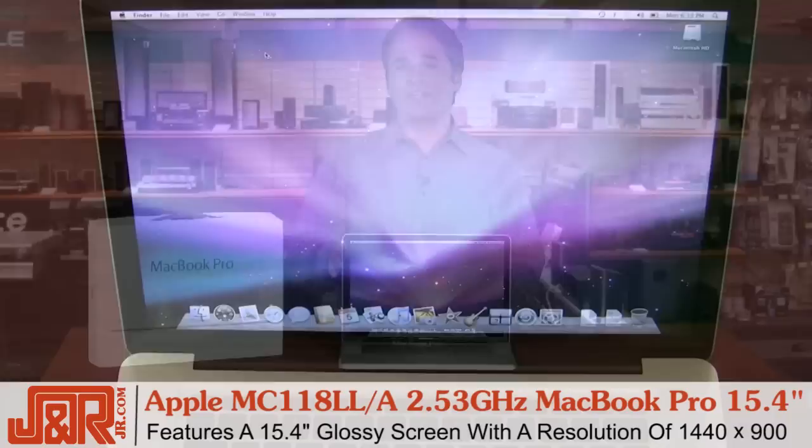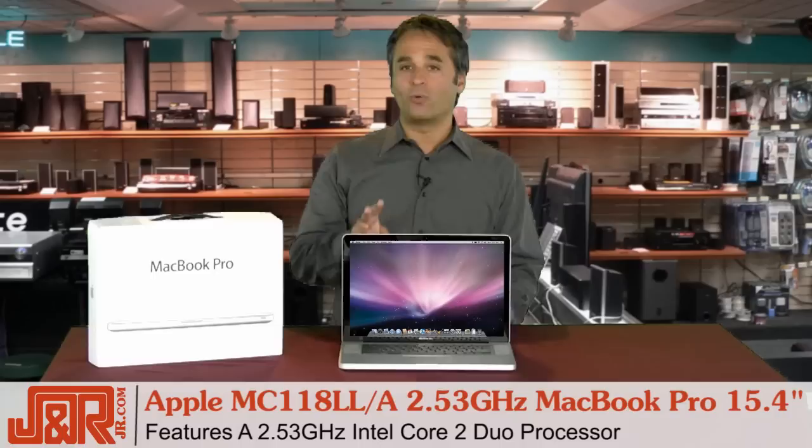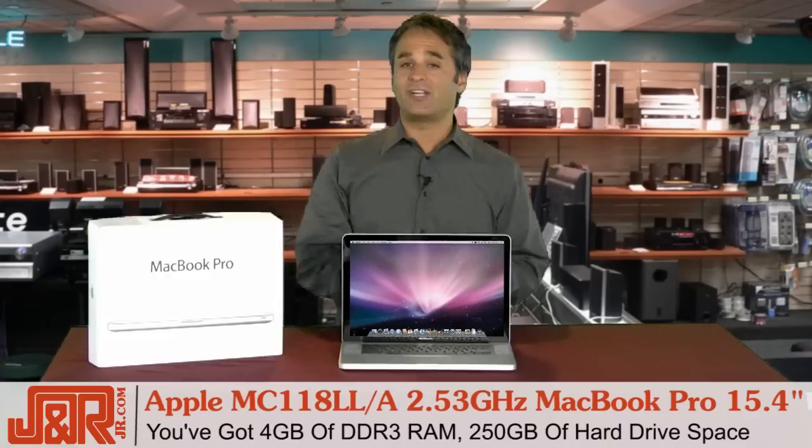The model is really lightweight, and it's only about an inch thin. It weighs about five and a half pounds, and it features that 15.4-inch glossy screen with a resolution of 1440 by 900. Now, what makes it fly is what's inside, of course.